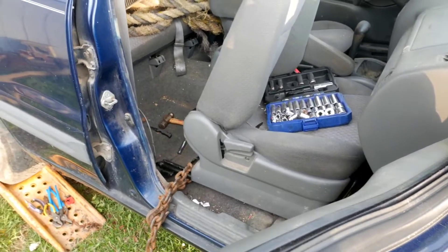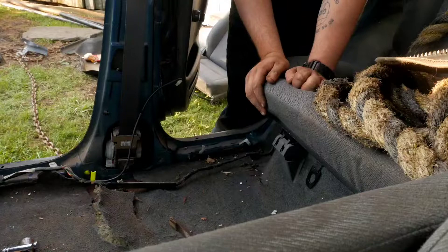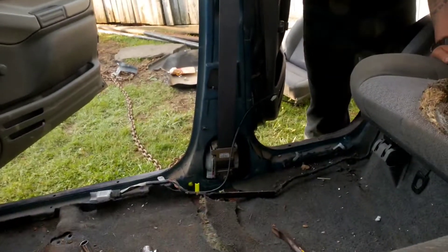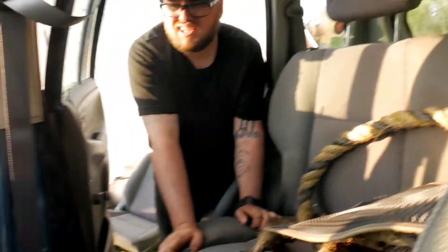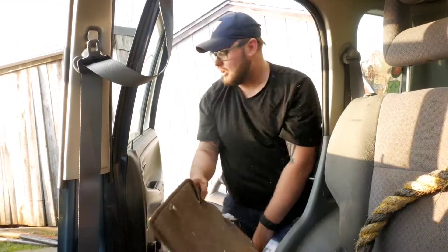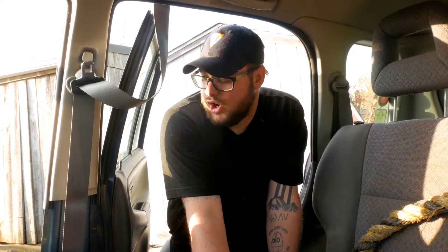Did you get it? I got it. There's no speakers in the doors, but there's speakers back there — I don't need those speakers back there because that's all going to get wet. I'm going to be flying mud everywhere. I'm going to put a waterproof speaker system in this thing eventually. That's a Texas-size 10-4, buddy!